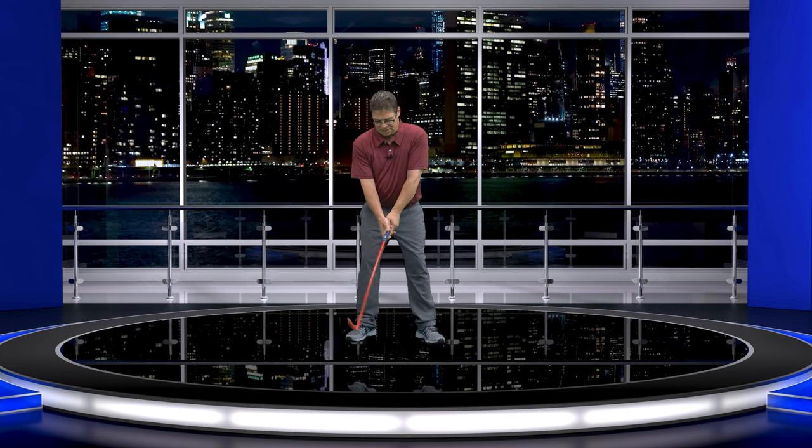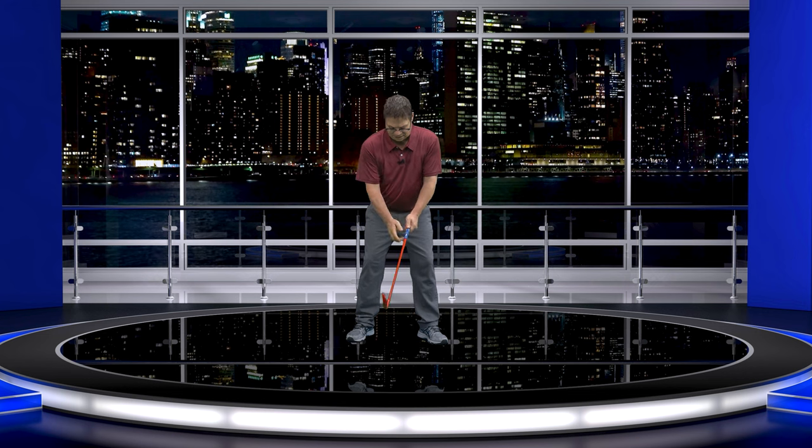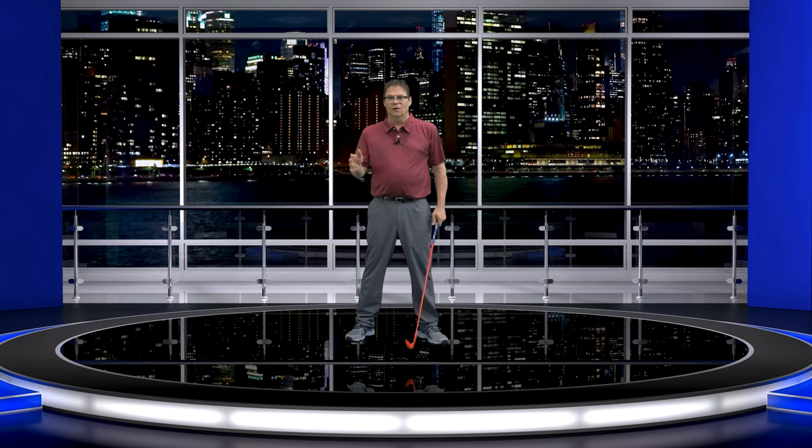Here's the very controversial part that some of you are going to say is crazy. You have to understand Hogan was extremely calculated. For you to understand this, you're going to have to try it. Because when people set up with the thumb on top and take it away, you are instigating — you're going to feel more of your right hand. Try it, you will. Because the second I put this left thumb on top of the shaft and I start taking it away, my right hand will take over. It just absolutely will.